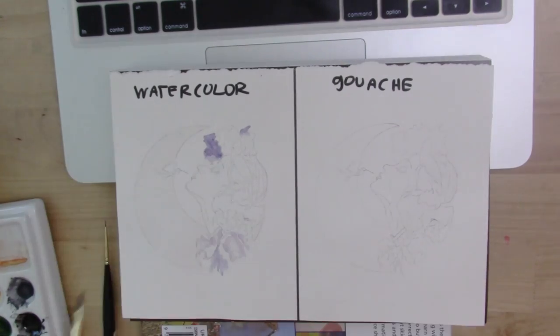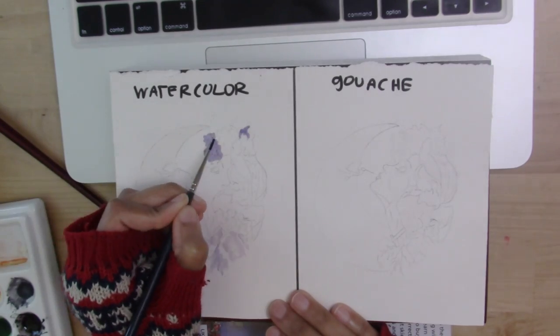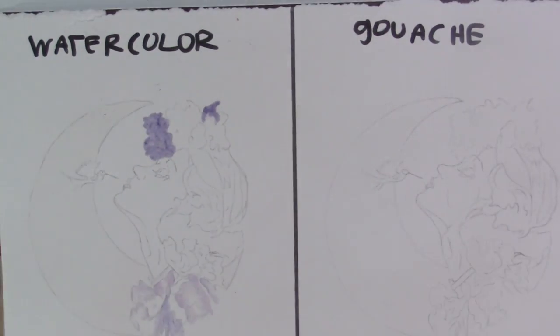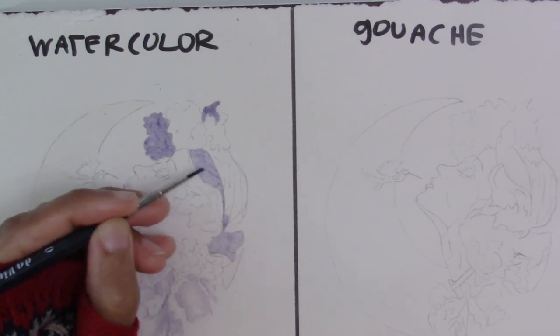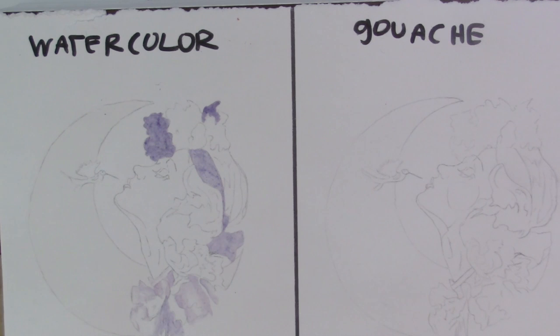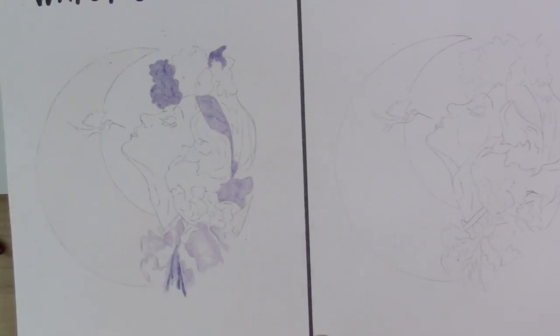I've started on the watercolor side and I'm beginning with my lightest colors, because in watercolor you typically work from light to dark. I'm adding very wet thin paint onto dry paper, so this is wet on dry. I'm doing this just with the purple and blue shadows and I'm blending out edges where I want them with a damp brush with just water in it.